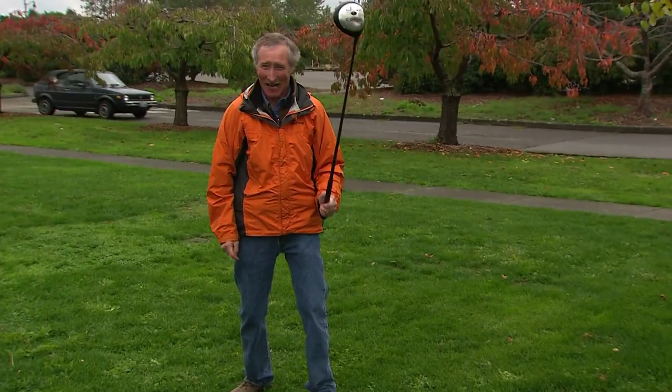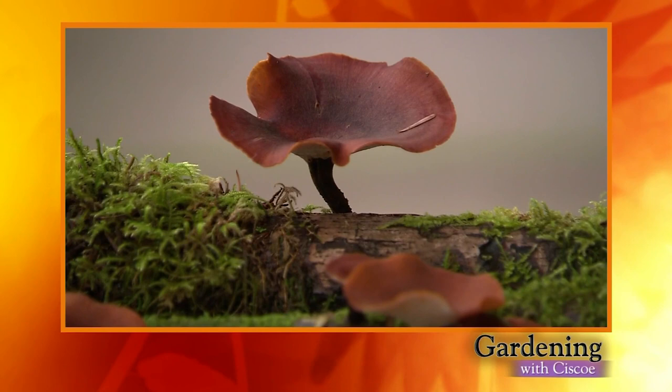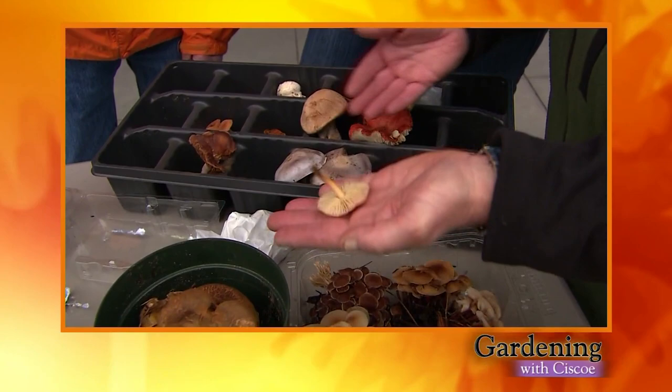Hey, it's me, Cisco Morris, and here's what's coming up on Gardening with Cisco. Learn how to get rid of moles, the best way to harvest onions, make 28-minute chili, and a surefire way to safely identify mushrooms. All this and more coming up right now on Gardening with Cisco.